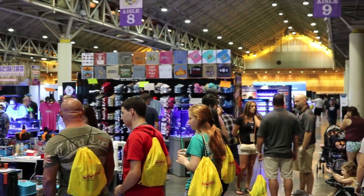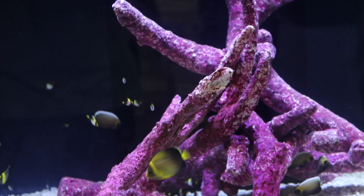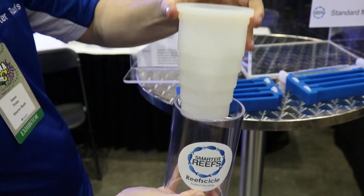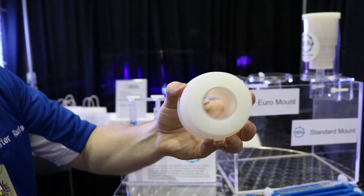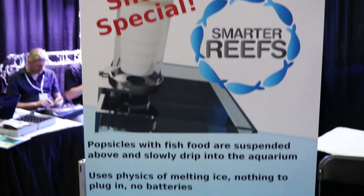I spent my time at MACNA 2017 checking out all the high-tech equipment, the beautiful fish, and even a low-tech option for feeding your tank over long periods of time, even when you're away. So I stopped by the Smarter Reefs booth to check out the Reef Sickle.